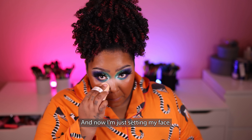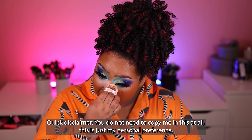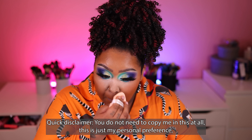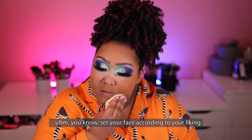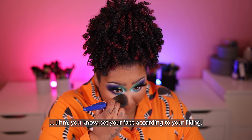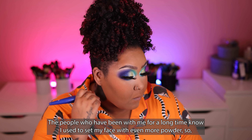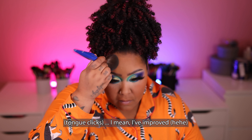Now I'm just setting my face. Quick disclaimer: you do not need to copy me in this at all — this is just my personal preference, and that goes with anything I do in my tutorials. Set your face according to your liking. The people who have been with me for a long time know that I used to set my face with even more powder, so I've improved.